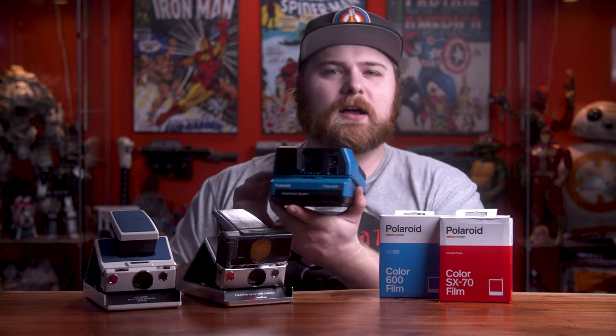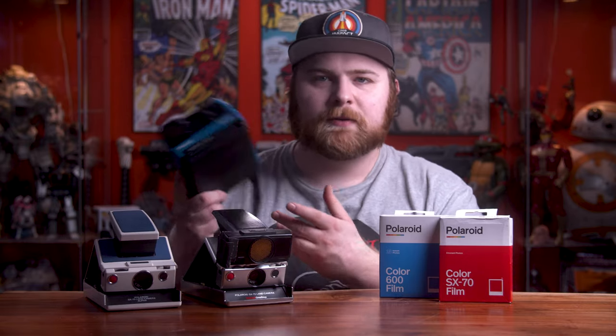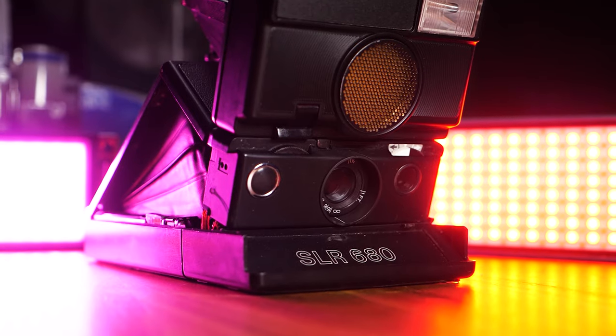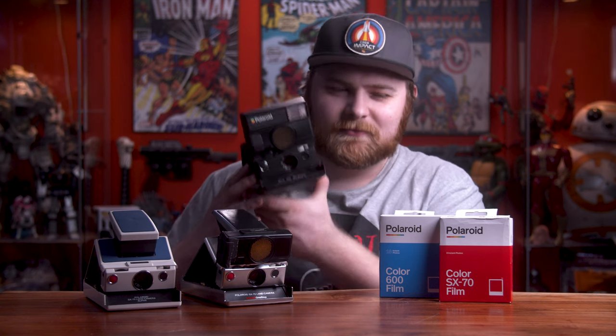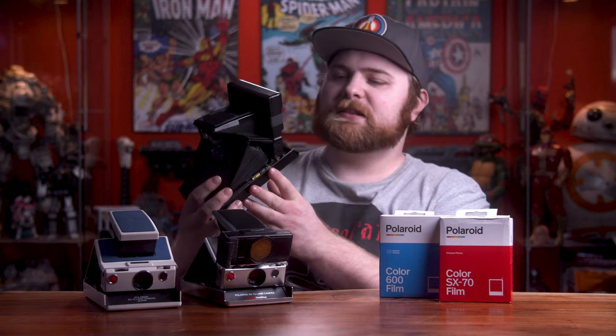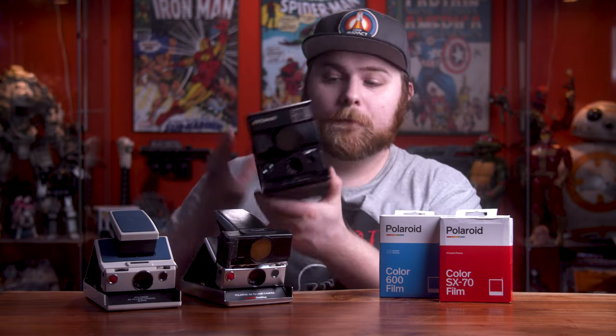Polaroid did release two SLR cameras that use 600 film: the SLR 680 and 690. The 680 came out in the 1980s and the 690 in the 1990s. These are very sought after and really expensive cameras. But they come with everything you'd want — flash, autofocus, SLR optics — and they shoot 600 film right inside.